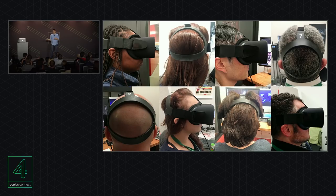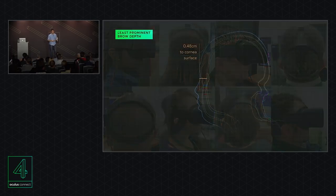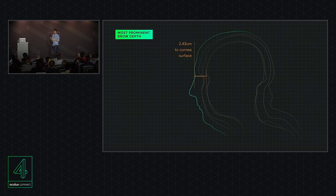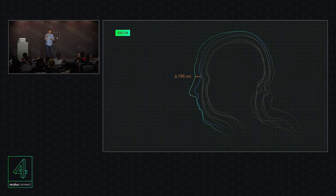Even so, what feels good for one person doesn't necessarily feel good for another, and we have to consider a diversity of different facial structures. Here's a head scan of one person's profile — this person represents the fifth percentile in brow depth, at only 0.48 centimeters. At the 95th percentile, it's 2.43 centimeters. This almost two-centimeter difference makes a huge difference in how the device puts pressure points on the face and how comfortable and usable it is. We want to design this device to work for a really wide, diverse set of faces.